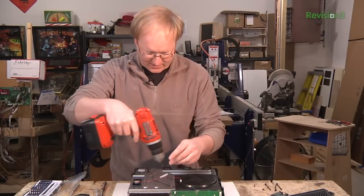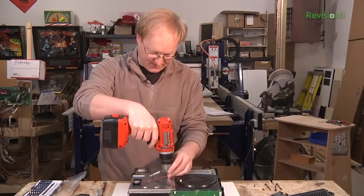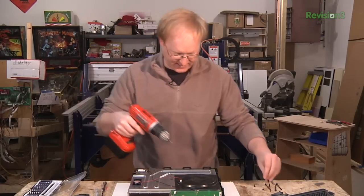These really long screws are what connect this metal chassis to the plastic case.